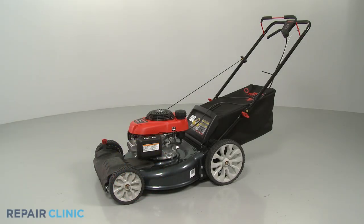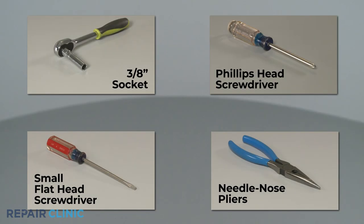To replace the drive control cable on your Troybuilt lawn mower, you will need a 3 1/8 inch socket, a Phillips head screwdriver, a small flat head screwdriver, and needle nose pliers.